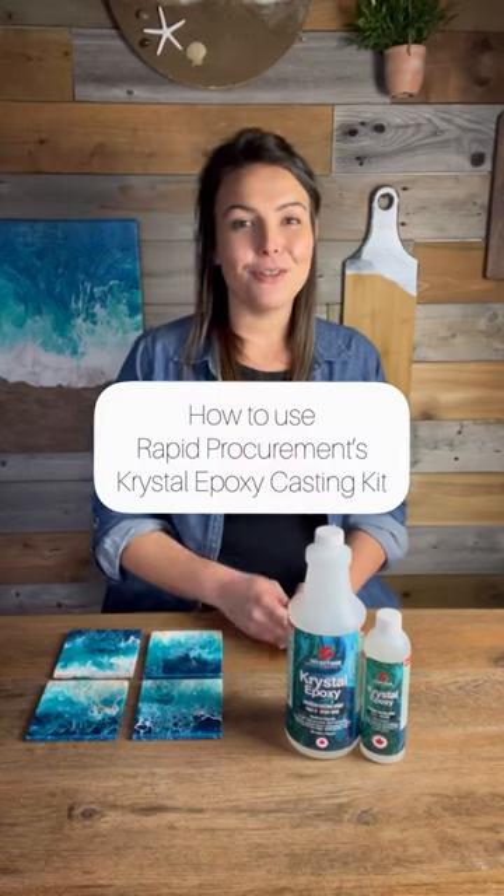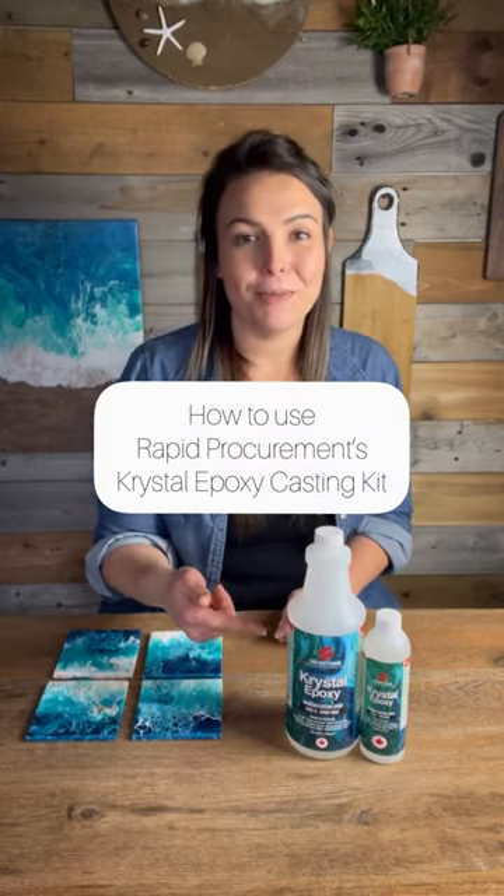Hey y'all, I'm Jess and today I'm going to show you how to use Rapid Procurement's crystal epoxy casting kit. I've got some coasters that are already pre-made in front of me — I made them with some flow paints just on top of some old tiles. I'm going to show you the most basic casting method using this casting kit.